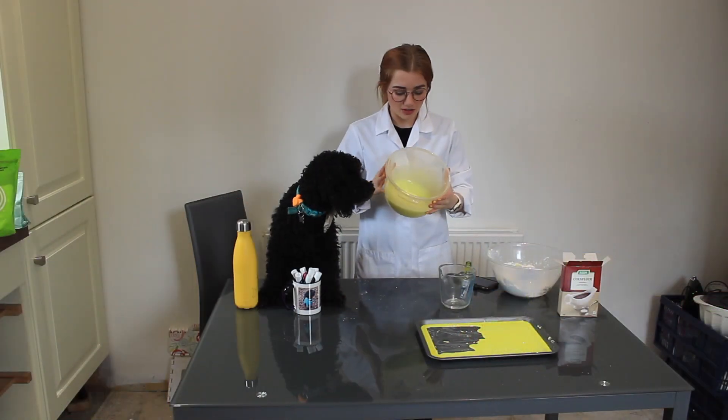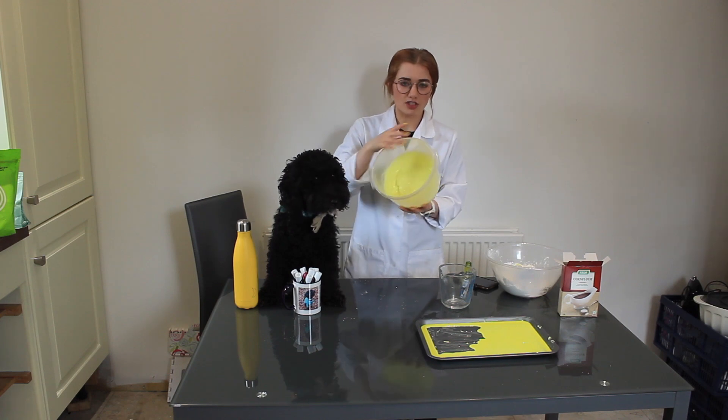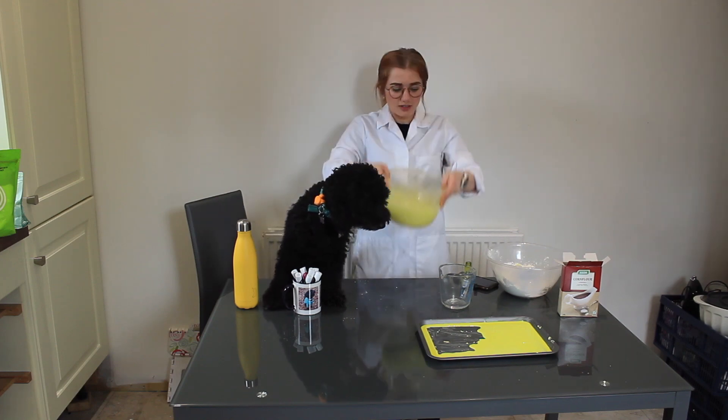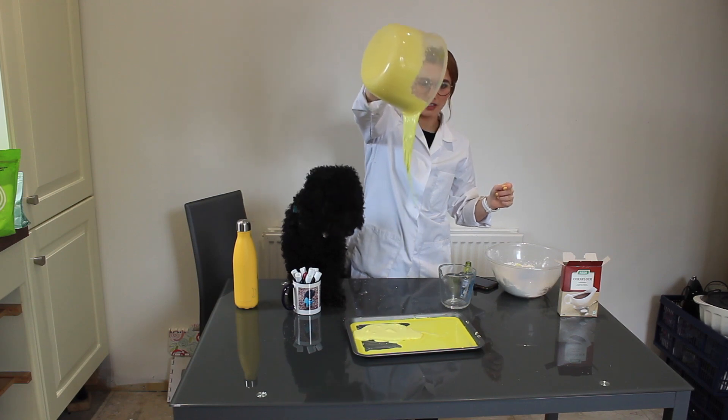Because oobleck is a non-Newtonian fluid, it changes its viscosity depending on the force that's added. So if you touch it quickly, it's a solid. But if you let it run slowly, it acts like a liquid.